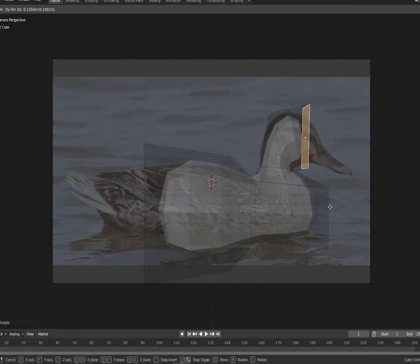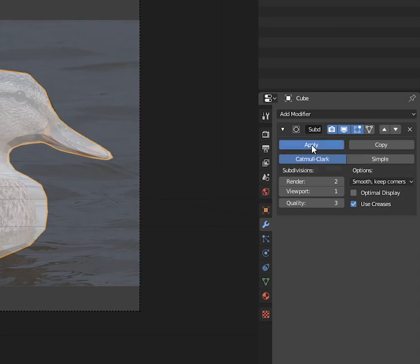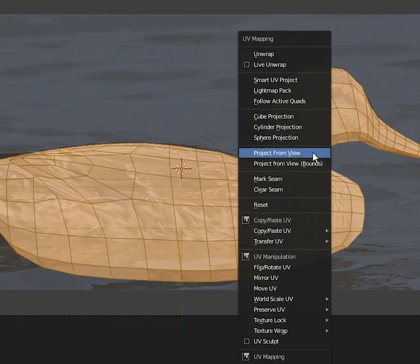Give a cube a subsurf modifier and extrude and scale faces out, using a camera with a duck background as a guide. When you're done, apply the subsurf modifier, select the faces, and hit U — project from view.